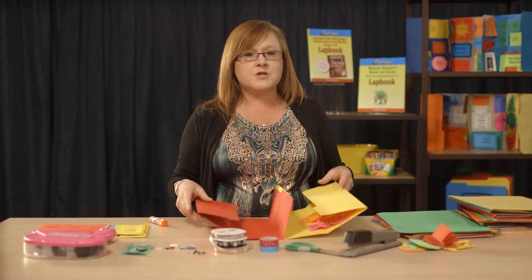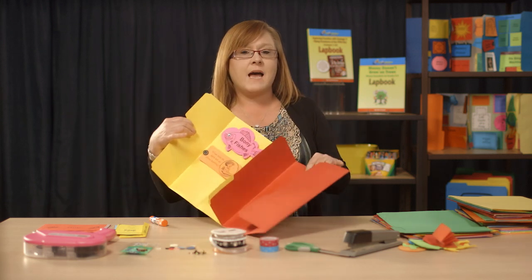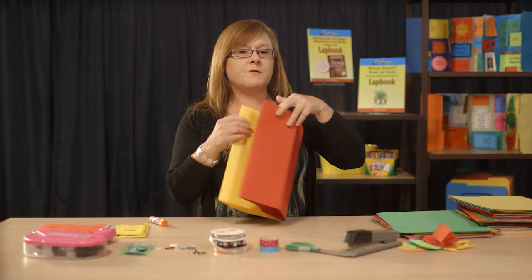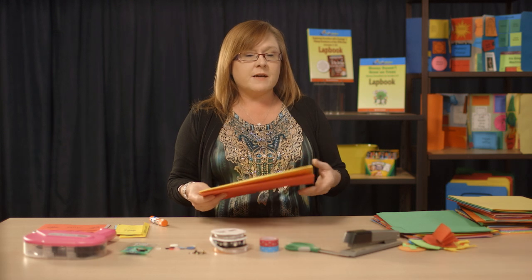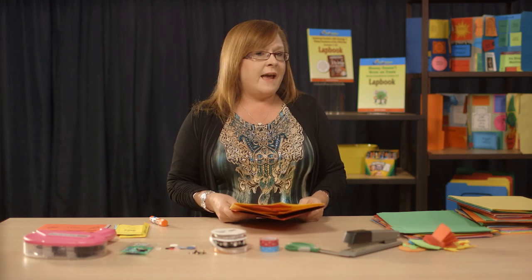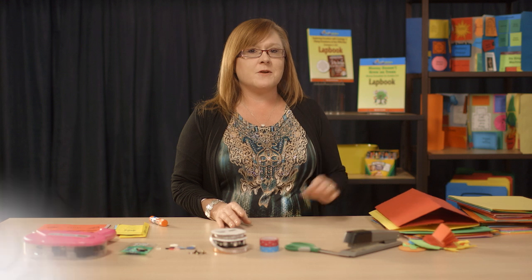Your children love to pull them out and show people that come over to visit. Every time they pull these out when someone comes to visit, they're reviewing. Every time they touch these booklets over and over again, they're reviewing. So it's a wonderful tool for review, a great keepsake, and really good documentation of what they've learned. A lot of people even use these to replace assessments, replace testing, replace book reports. It can be used in so many different ways with any age, any grade level. I encourage you to give it a try — it's a lot of fun, and you'll find that your students actually look forward to learning.